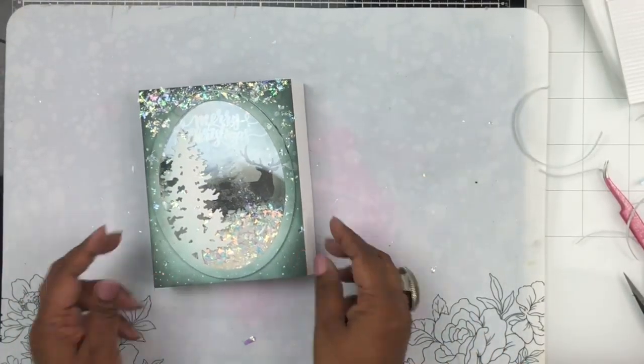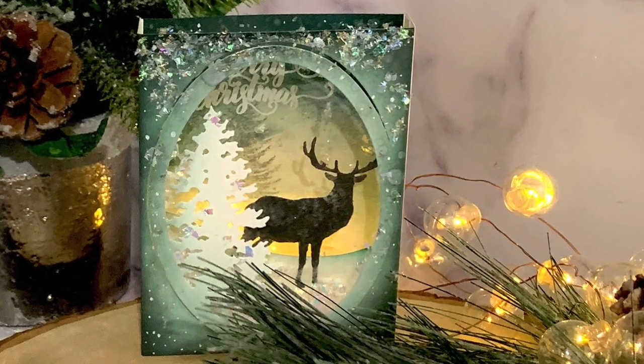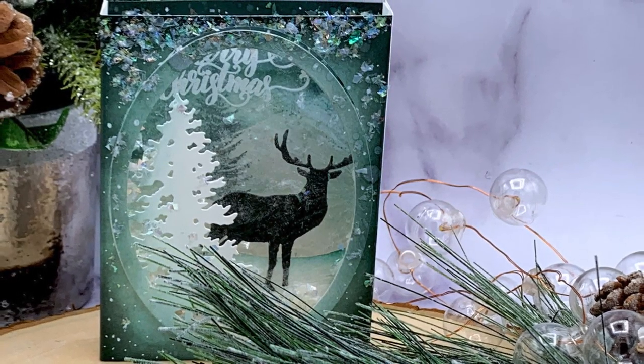That pretty much completes this shadow box. I hope you enjoyed this video — give us a thumbs up and subscribe to our channel, and I'll see you next time. Bye!